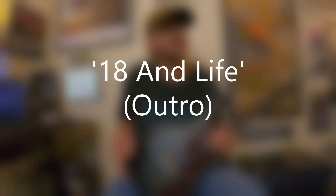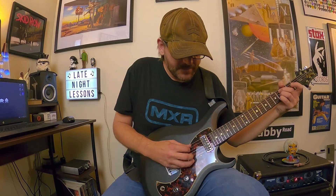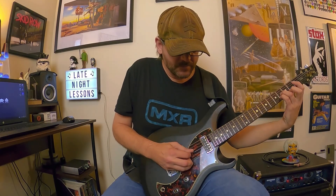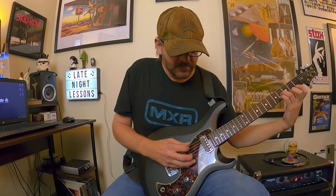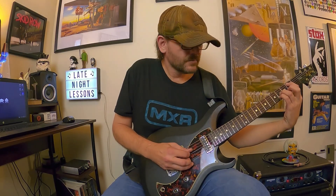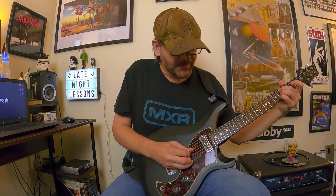Next we have the outro from 18 and Life - we looked at the intro in one of the Headbangers Ball episodes of Chordplay. I'm a big fan of chord progressions where part of the chord remains stationary and then the root notes change, which changes the function of those chords. We're starting with a C-sharp minor 9 - that's C-sharp, the B note on the G string, D-sharp on the B-string, and the high E open. You grab the root and then pick this descending pattern.